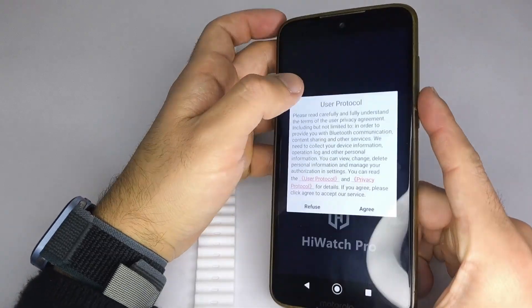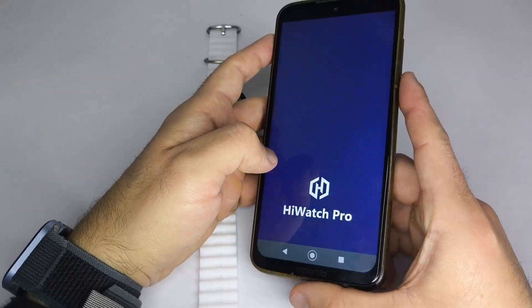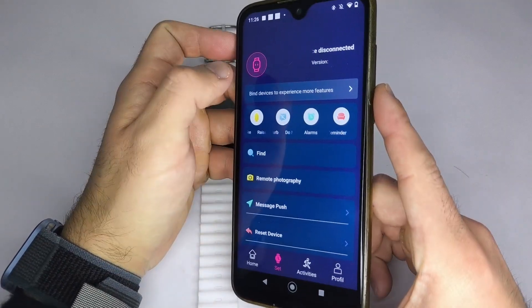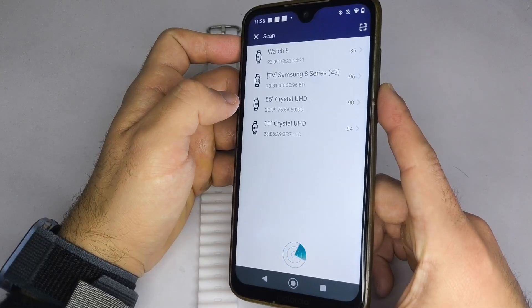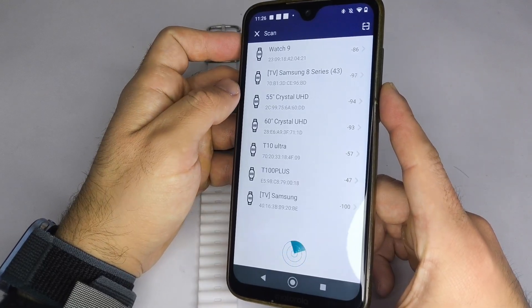After doing this, open the app, tap Set, select Find Device, and connect your smartwatch. If the watch does not appear in the list, reset it to Factory Settings and try again.